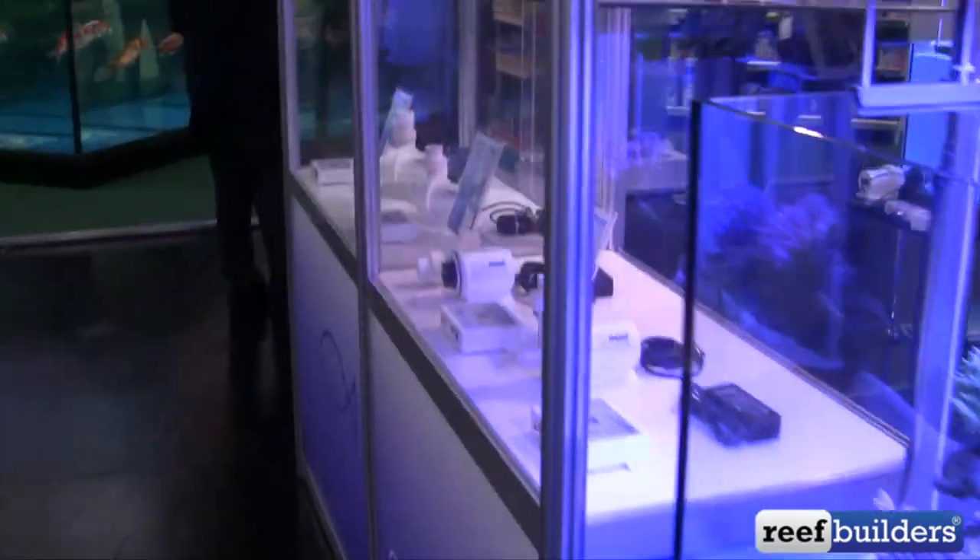Look at all those cute little pumps. AquaBee has been pretty much killing it for quite a long time when it comes to making water pumps.